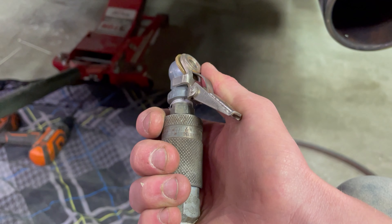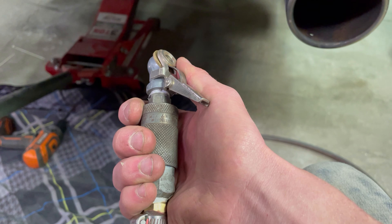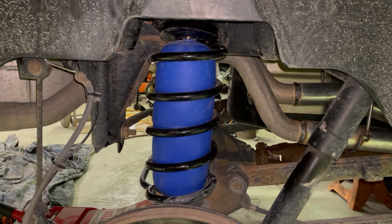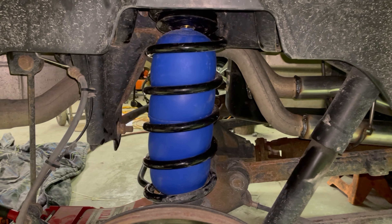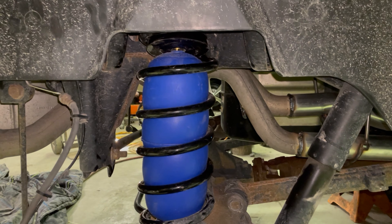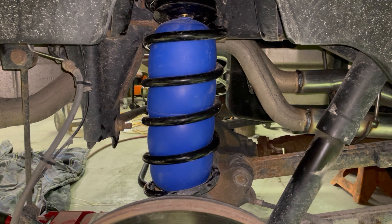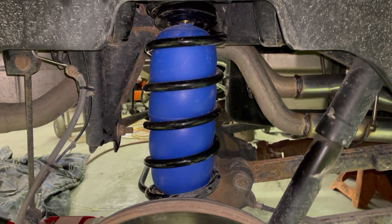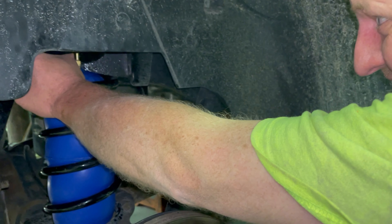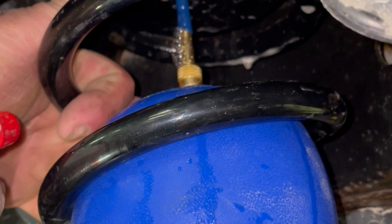Now we're going to go ahead and put air in the bags to check them for leaks. Squirt it down with a spray bottle and see if anywhere bubbles. Don't just blow them up — check it. About 49 PSI. That looks pretty serious over here — that thing is nice and blown up. It's definitely leaking.